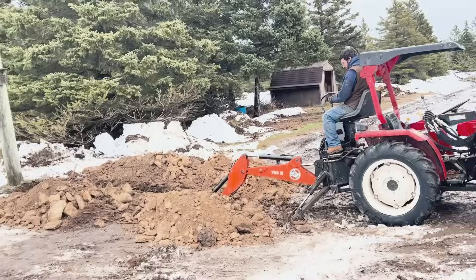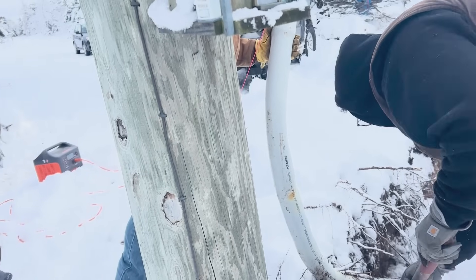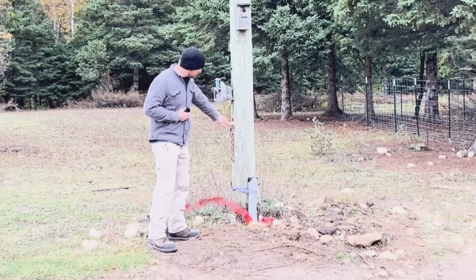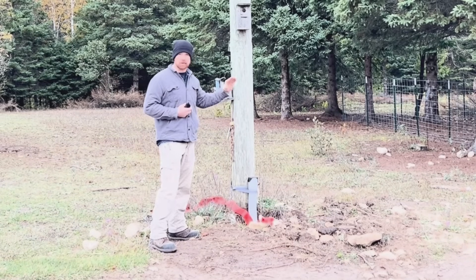We started out digging by hand and then decided to use a backhoe. The end where it comes up to the pole has to be a 36 inch radius 90 degree bend — 36 inch — because their big wire will not bend anything sharper than that turn.